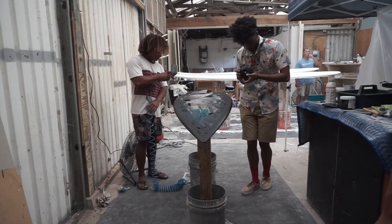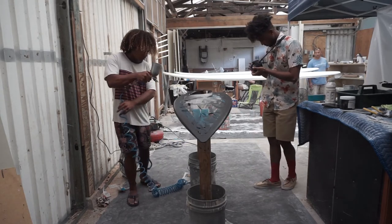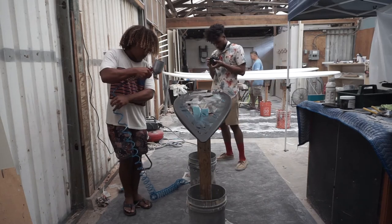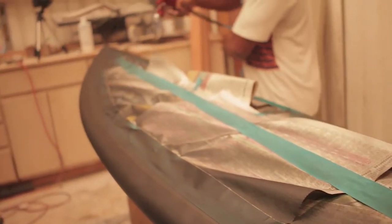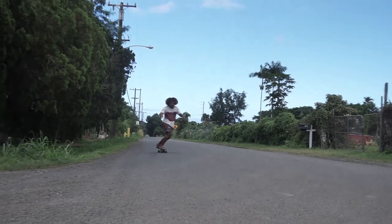Alright, now we're gonna do the base of the board — same technique, light even strokes left to right. Right after you do that, go ahead and let that dry for 10 to 15 minutes.